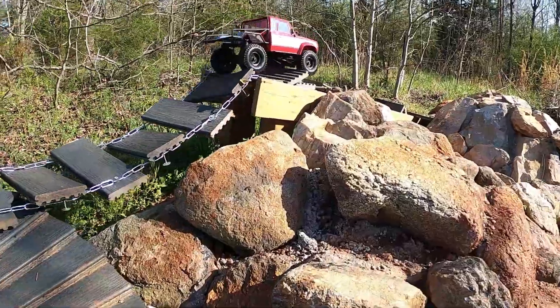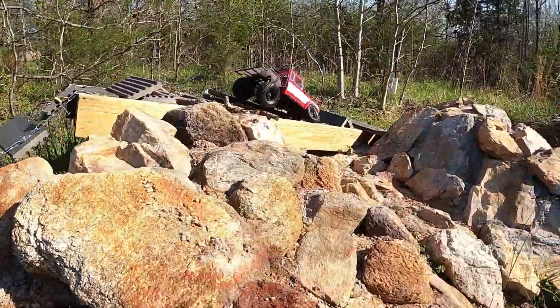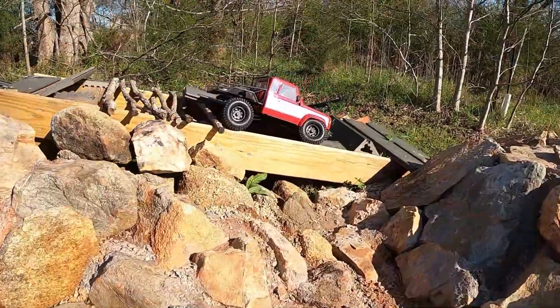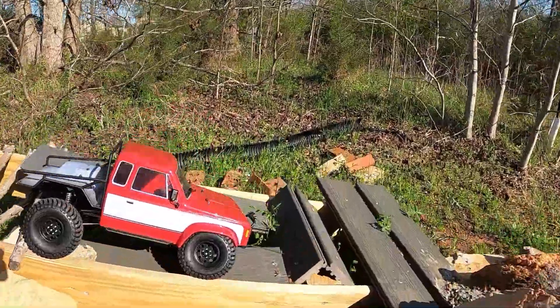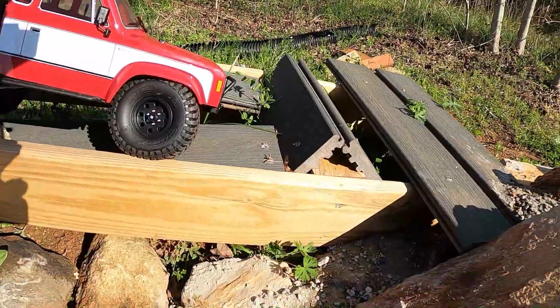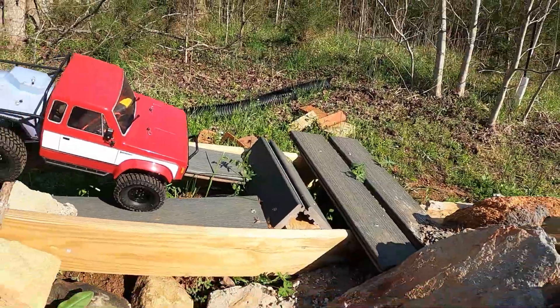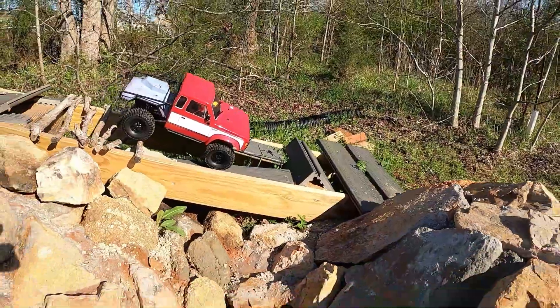It's an awesome truck y'all! Better get that out there because if I'm not careful I'm going to break an axle. Just got yourself in a bad position right there.